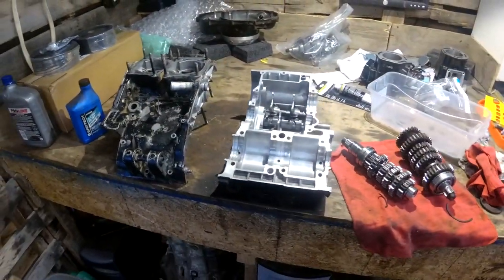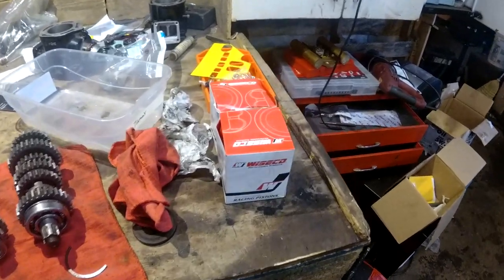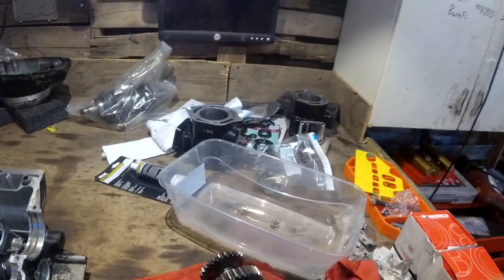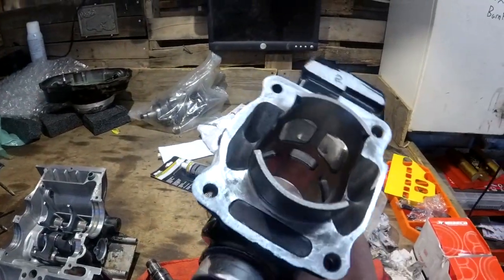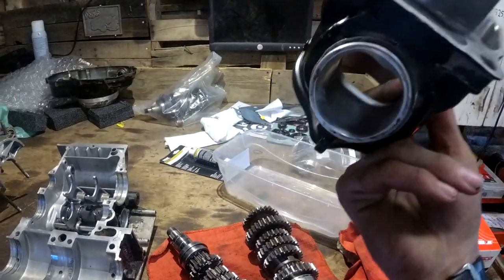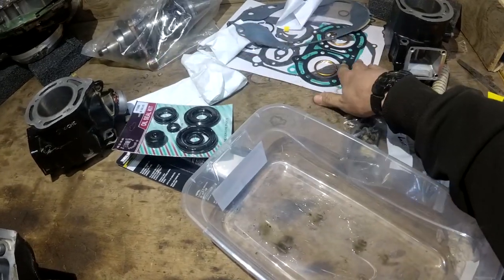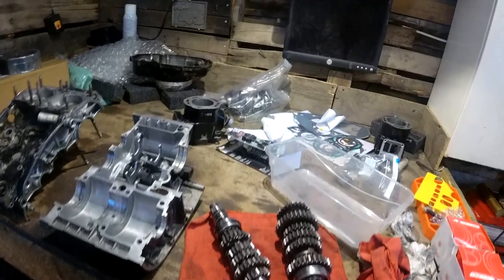Alright, here we go — Banshee Engine Assembly, I think this is the third video. Here we go, we're ready to go. We got our parts back. We got our pistons, we got a stroker crank back there in the bag, cylinders. We got our porting done and all that, so that's all good to go. Ready to run. Got our gaskets and junk, and seals and whatnot.